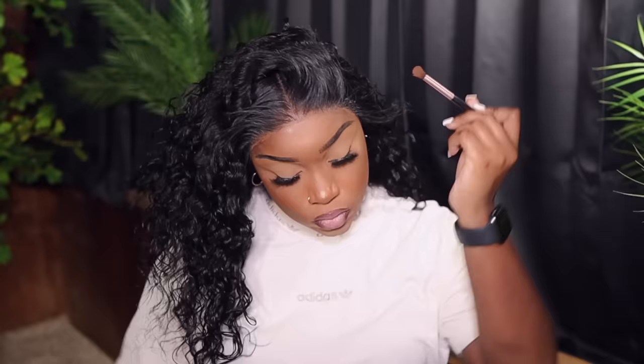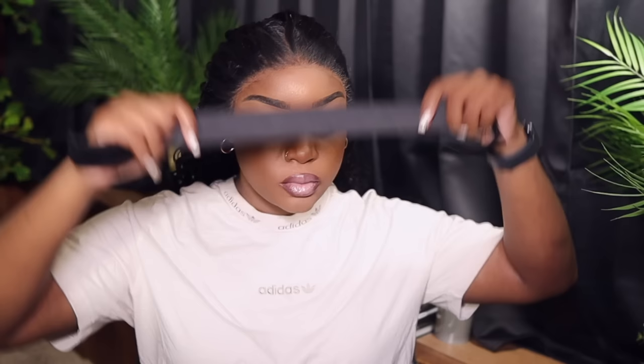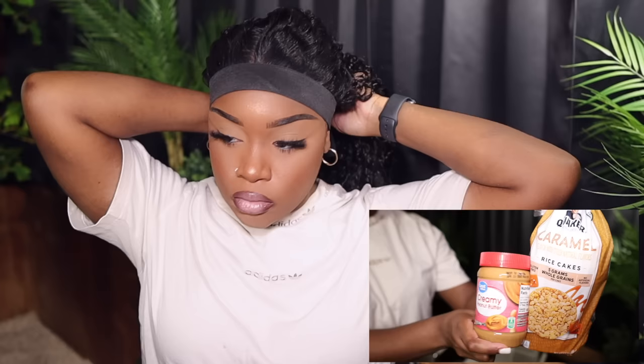Now I'm going in with some cream foundation to blend it in a little bit more — it doesn't really need it but I'm putting it on today. Then I'm going to place my elastic band, because this is the key to having that bomb install, that melty look. Use an edge scarf or whatever you have, but the elastic band is key. I let it sit for about 20 minutes while eating caramel cakes and creamy peanut butter — I got lines on my forehead from that, so you don't have to let it sit as long.